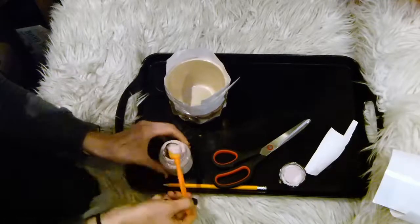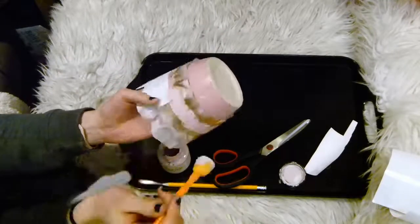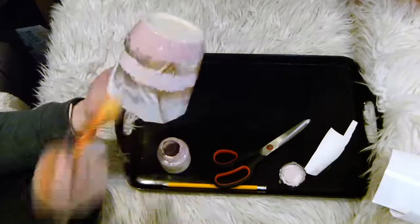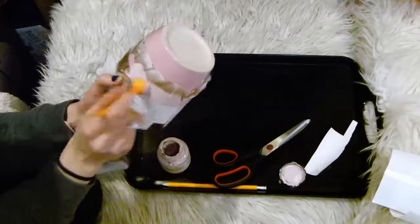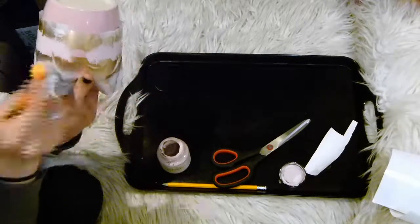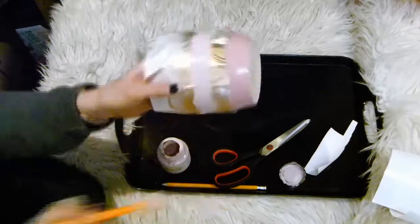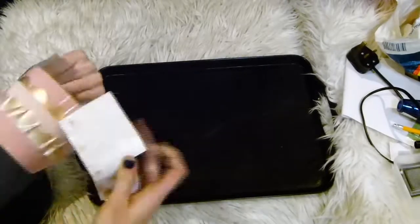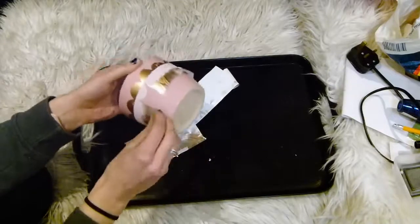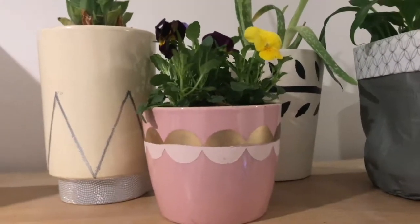Once it's fully wrapped around you are ready for painting. I just used a sponge dabber to dab on this light pink shade of chalk paint. Then, as done previously, wait for this to thoroughly dry before peeling off all of the sticky plastic, and you are done. I think this design looks super effective.